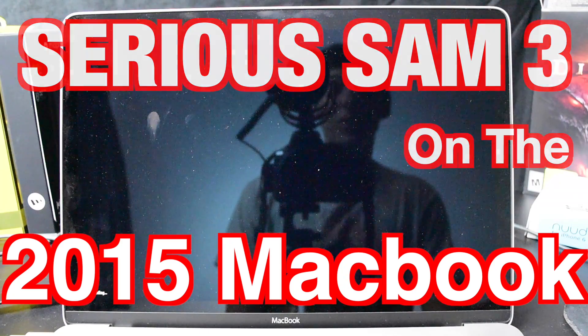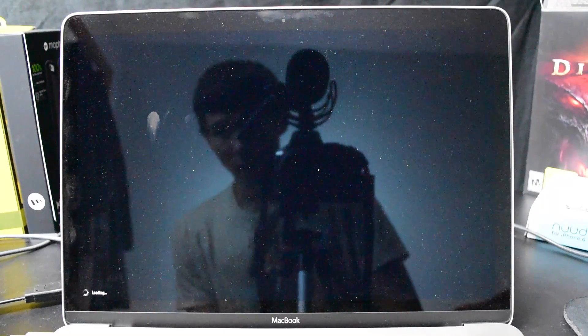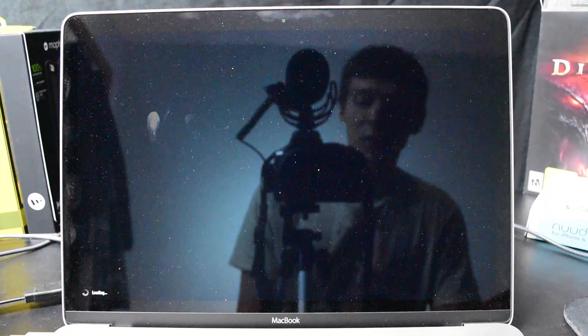The first thing you're going to notice is an exceptionally long boot time. I've already waited a good five minutes and the game hasn't even started yet.